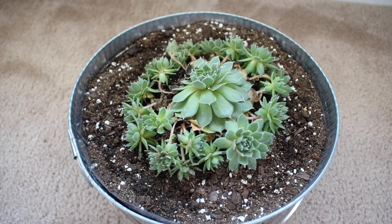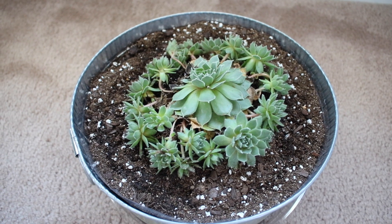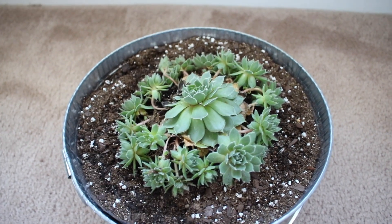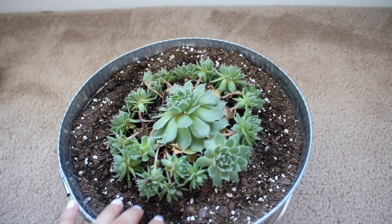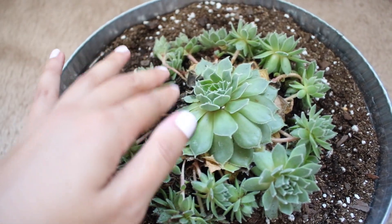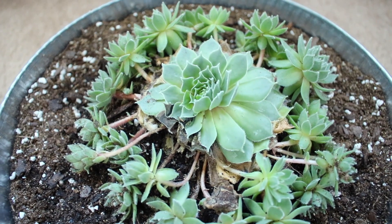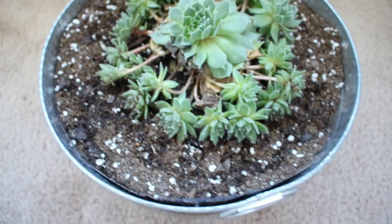Next I have this mother succulent and all of its baby hens. I actually just bought this today along with the jade plant. The mother plant loves to germinate and grows hens all around it, which I think is really cool. When I took it out of the original pot I noticed part of it was starting to die a little, which stresses me out, but I think it'll be okay because it has super healthy leaves. I poked holes in this metal pot so it can drain well.